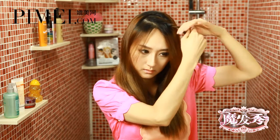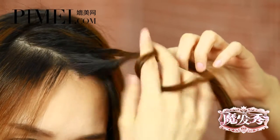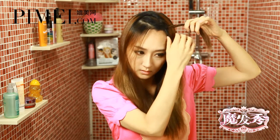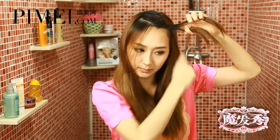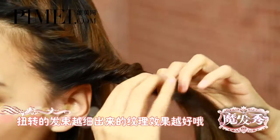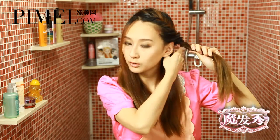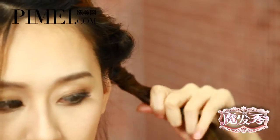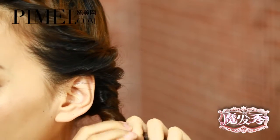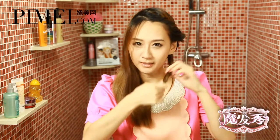我們先把分過來的頭髮分成兩股之後扭轉，然後再加進一縷頭髮。加進去之前也先把加進去的那個頭髮扭轉，以此類推，一邊扭一邊加，直至把這一邊的頭髮全都扭轉完。這時候你會發現你已經沒有手了，那你可以用嘴巴銜住它。